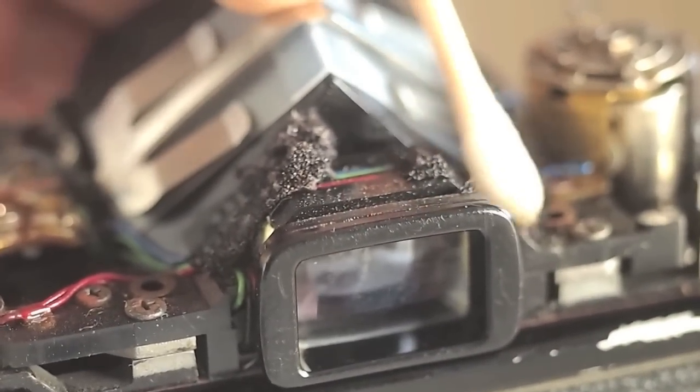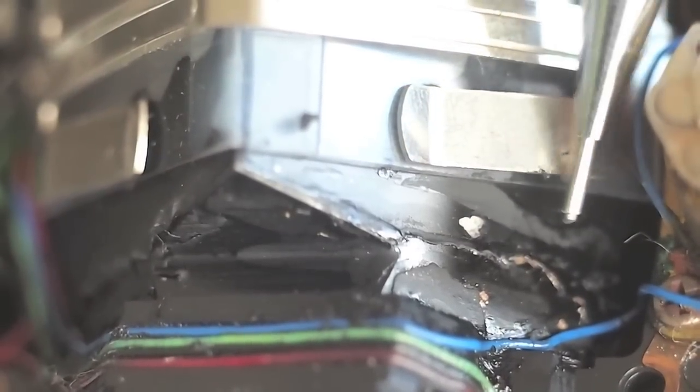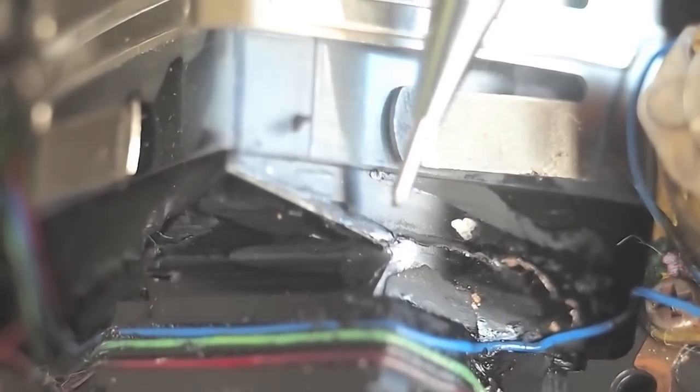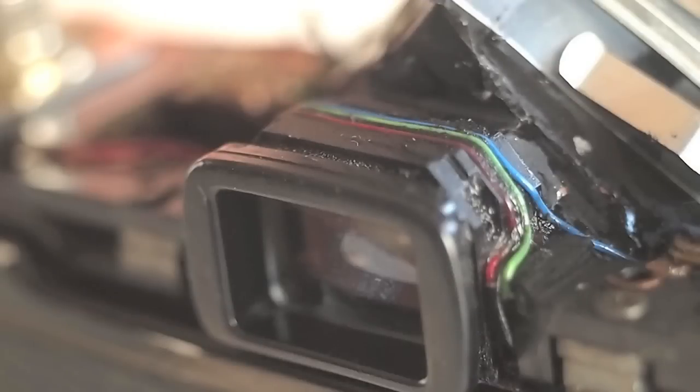Begin removing the old sticky foam with a cotton swab dipped in isopropyl alcohol. This is what the prism looks like after it is cleaned. The silver on this prism has been damaged to some degree.